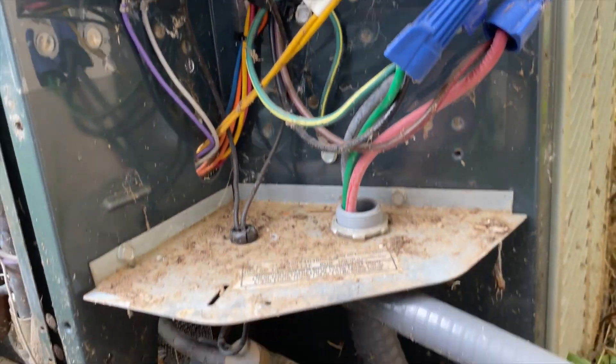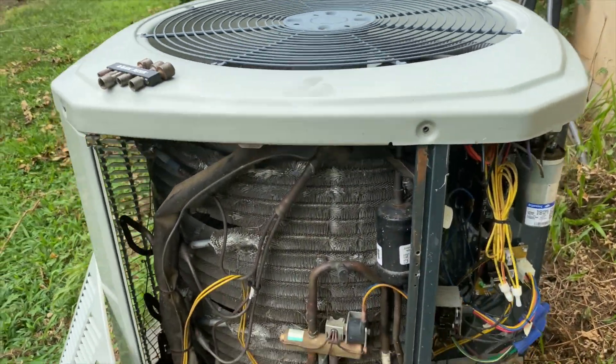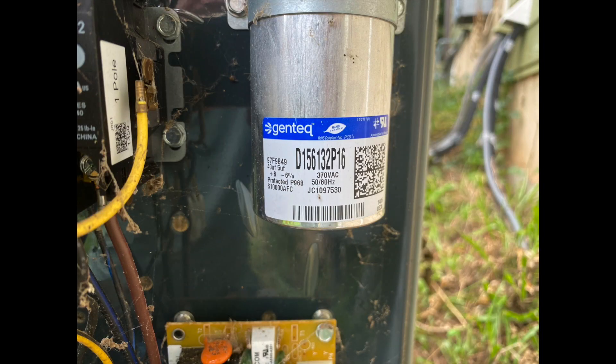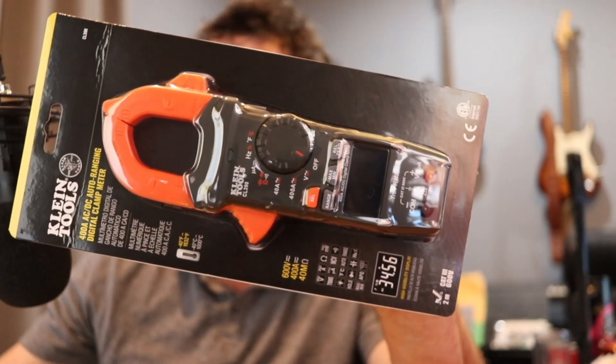I hadn't actually worked on these units before, but I went online and saw a bunch of videos saying that the most common problem with an AC unit is the capacitor. So this thing here is the capacitor. I took a picture of it and a picture of how the wires were connected — that's actually important. When I went to put the new one back in, I had it wrong, so I checked the pictures and realized I had swapped two lines. Good thing to take a picture before you take it off.